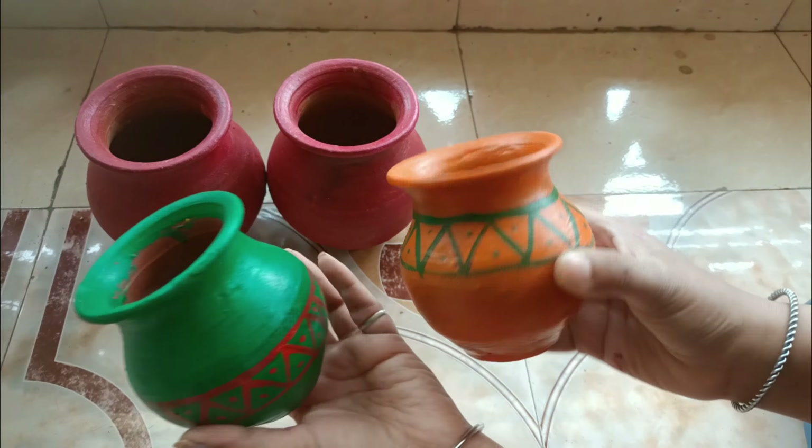The safari has started to clean it well. Let's put it in a pot. Now let's assemble it.